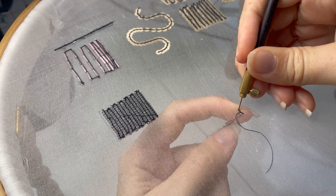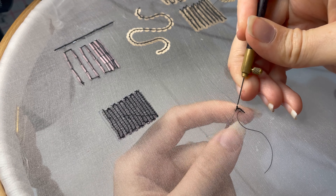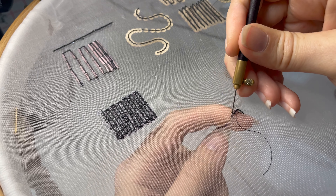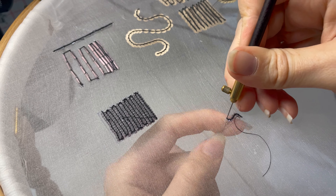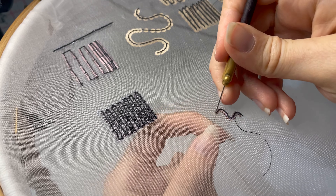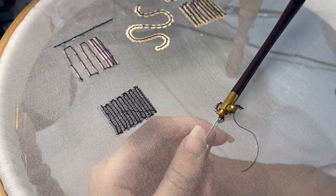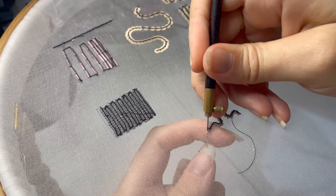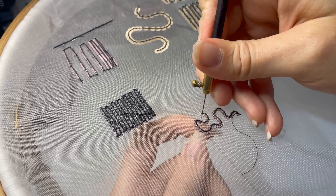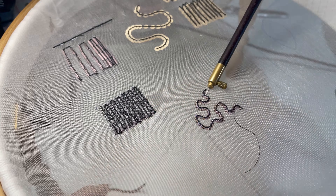Now we're going to switch and work on the vermicelli stitch. I'm starting in the lower corner — I've drawn myself a rectangle — and we're going to do a few different types of vermicelli in this rectangle. First I'm going to start with a meandering large vermicelli stitch where I'm adding one bead for every stitch — that's another option, you don't have to add one bead every stitch — and I'm just kind of thinking about changing directions every once in a while and keeping the organic shape as much as I can, thinking about the density — how many beads I'd like in a given square inch of my design.